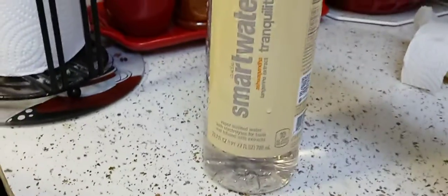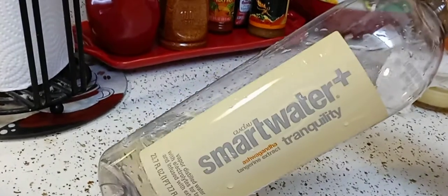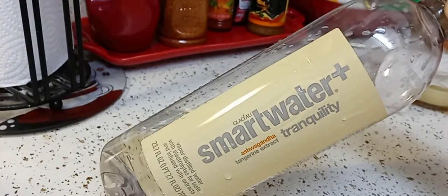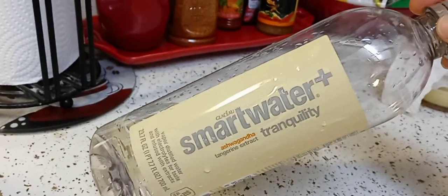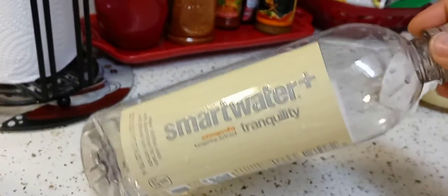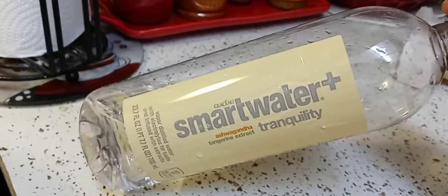Hey guys, I hope everyone out there is safe and doing well. Thank you so much for tuning in. So I tried this water out — I got it from Walmart. I really wanted just regular water but I was in line and I had people behind me. I'm not one of those people that leave the line just to go get something else, so I just grabbed this. I was really thirsty and felt dehydrated.